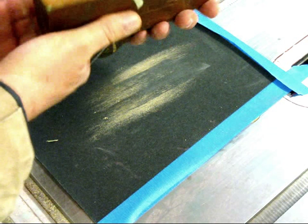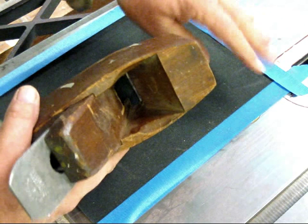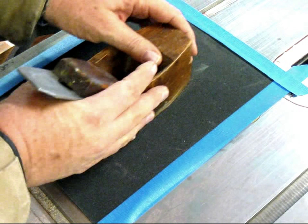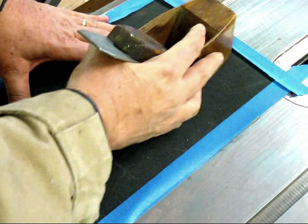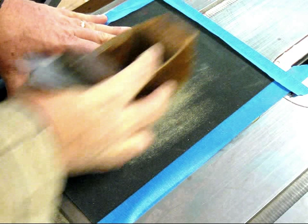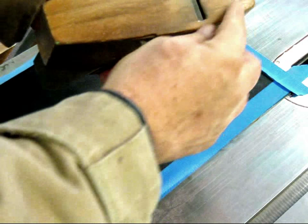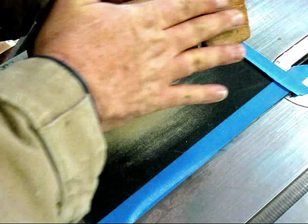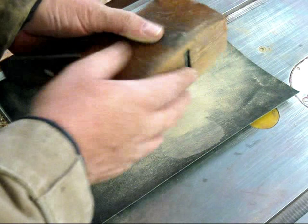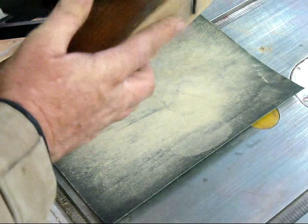We check our progress — contact there, there, there. It's going to go fairly quickly. This blue tape I'm using doesn't hold very well. We've got contact here and here, and we just keep this up until we have contact everywhere. And we have contact everywhere that we need it to be. We're about done with this part.